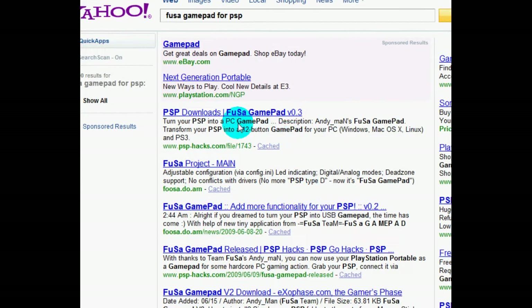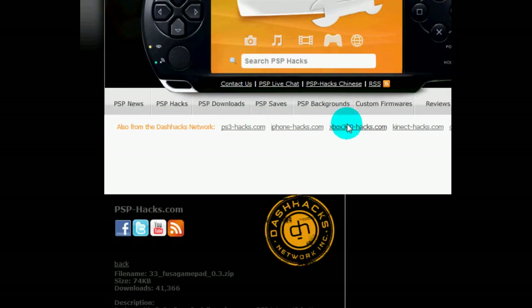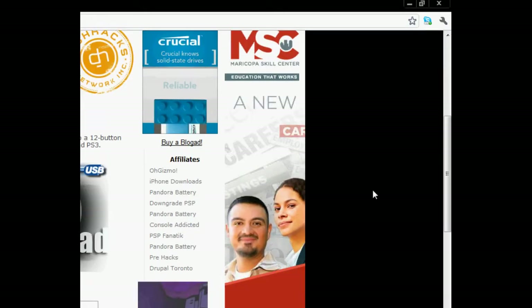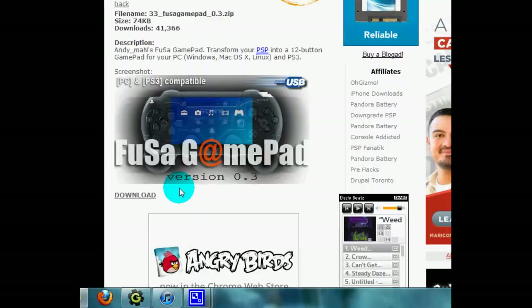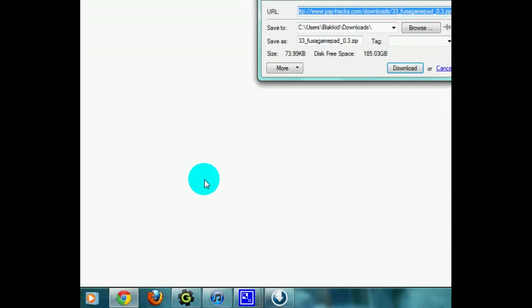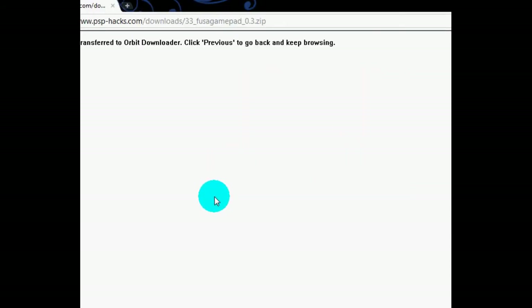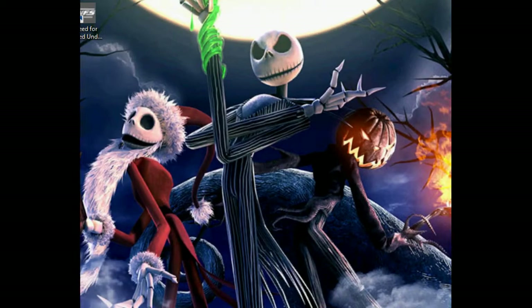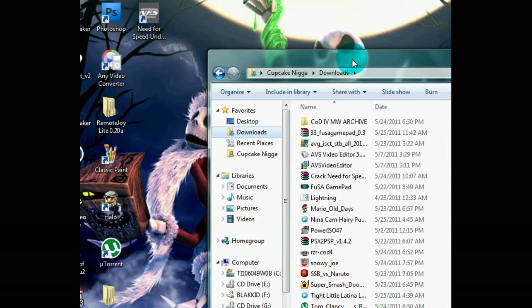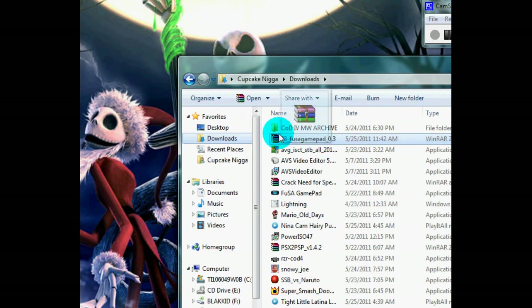You're going to go to the file that says Fuchsia PSP Downloads Fuchsia GamePad. You're going to open up a page like this, real similar to everything. You're going to hit download and just download it. It's downloaded and I have it in my downloads folder. There it is — Fuchsia GamePad. We're going to bring it to the desktop.